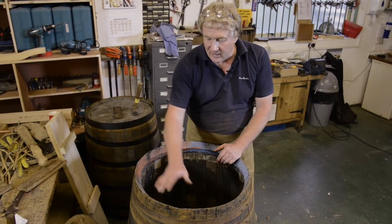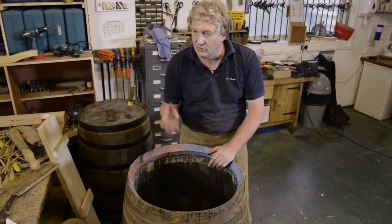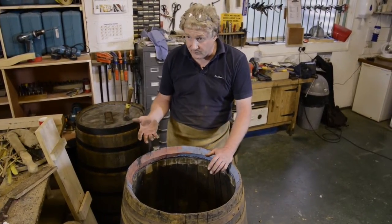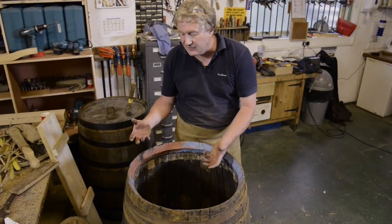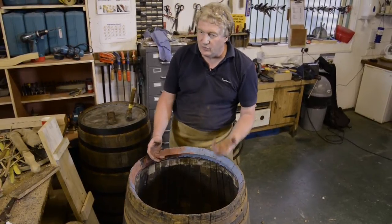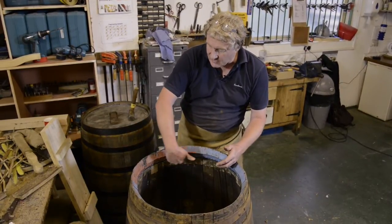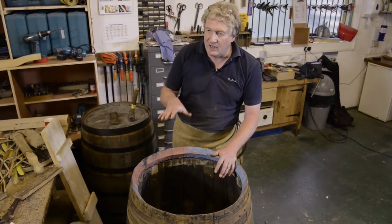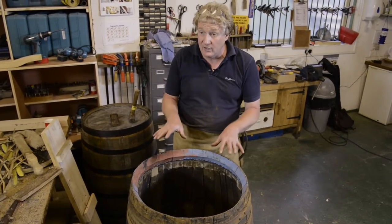Once we've got that nice and level, we can then do a cut on the inside of the staves with a tool called a chiv — it's like an inside smoothing plane in effect. And then finally we've got a tool called a crows, which is basically a rebating plane. That will cut the groove into the staves, and that's where the heads — the tops and the bottoms — will be located.